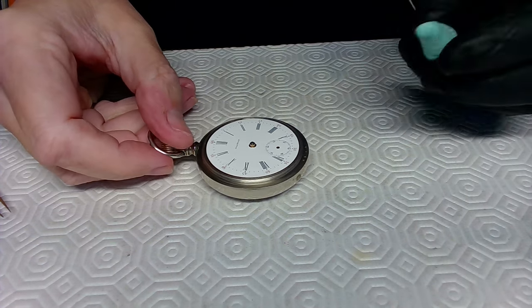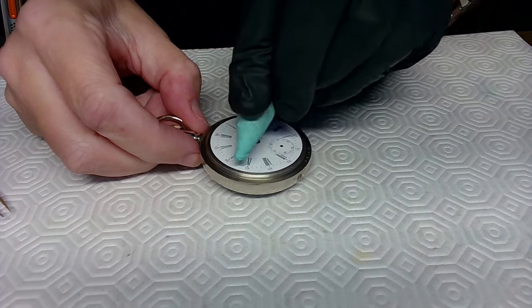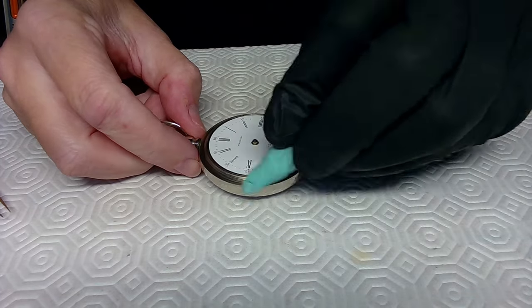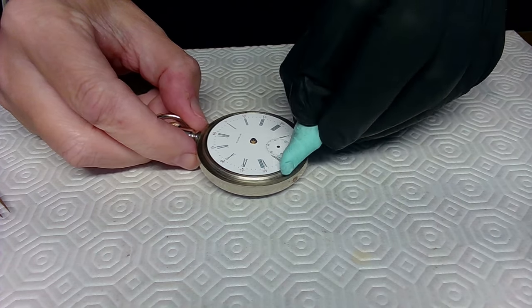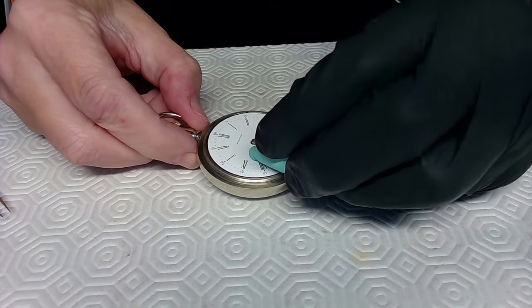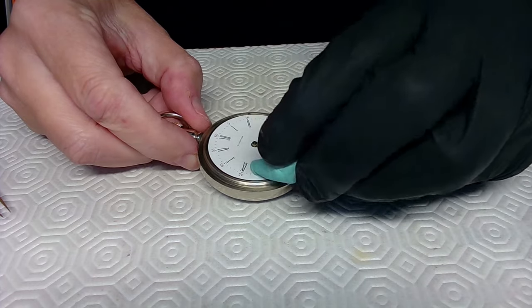I'm going to grab a chunk of rodico and take off a mark I can see on the dial face. That wasn't me who put that there — when I prepped and delivered the watch, I cleaned off any prints. That was a bonus mark from somebody else, so I'll clean it off now.